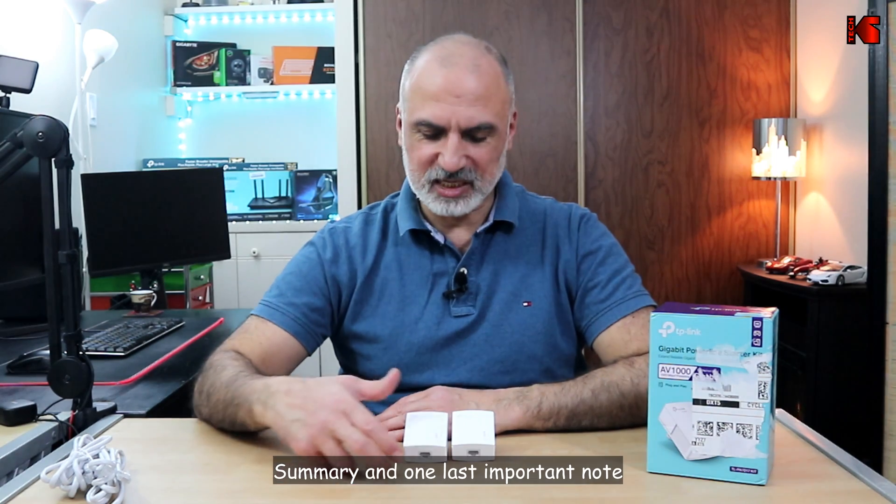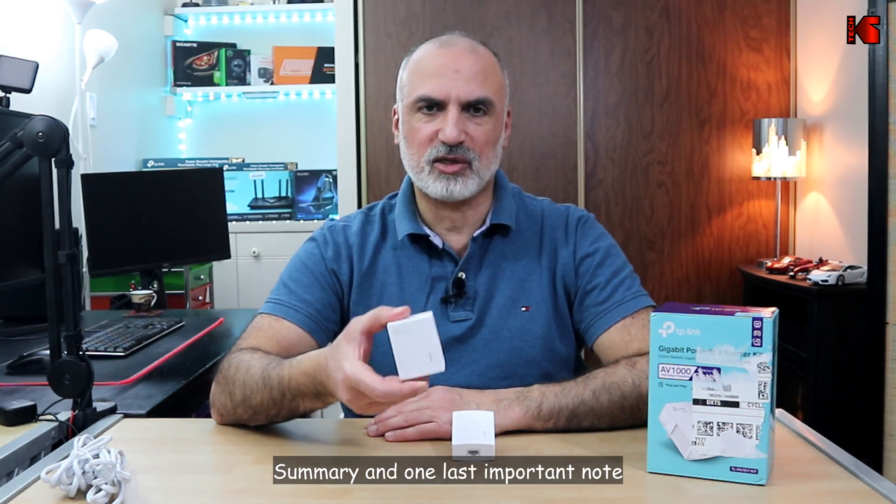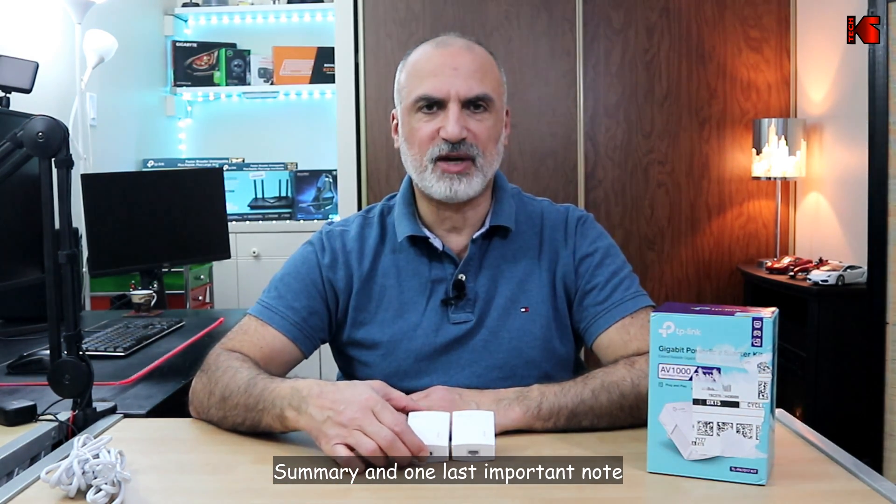In summary, the TP-Link AV1000 really delivered and is a very solid choice if you want to use Powerline Ethernet adapter technology. For me it is a very good choice and I'm going to keep using it.